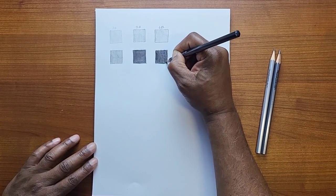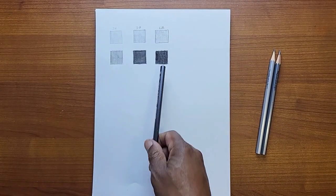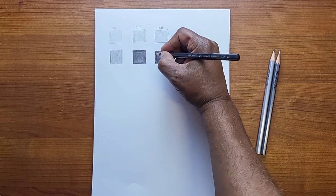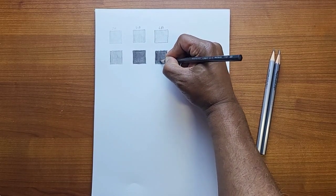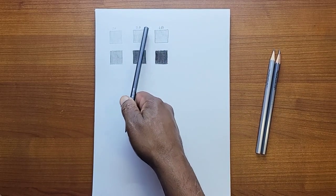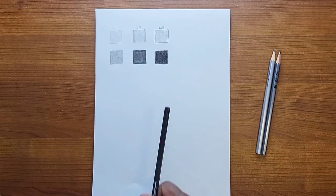Going over it to cover as much as possible. Not a whole lot of difference between the 6B and the 2B when pressed hard — I can see a slight difference but it's not a great difference, and it's a big jump with a 3B, 4B, and 5B in between these.